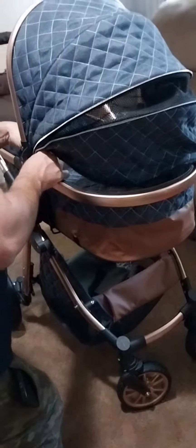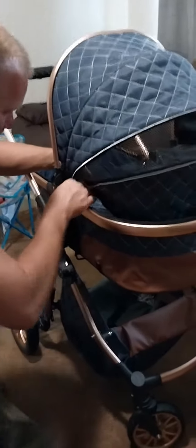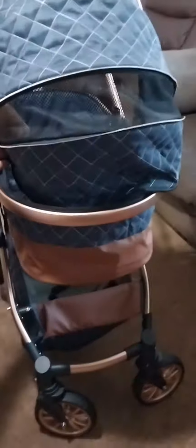And then we got the car seat that matches with it as well. This also hooks into the stroller — you can just hook it right in and connect the bassinet part with the yellow zipper here.